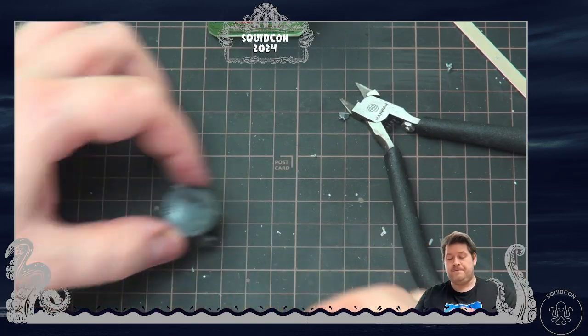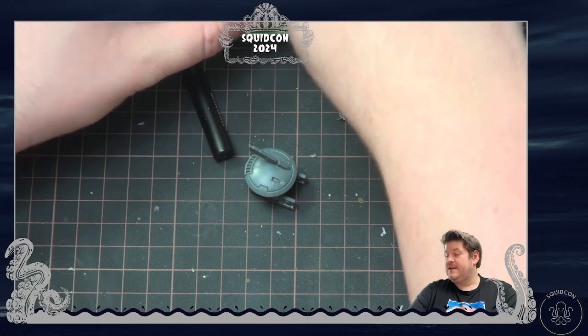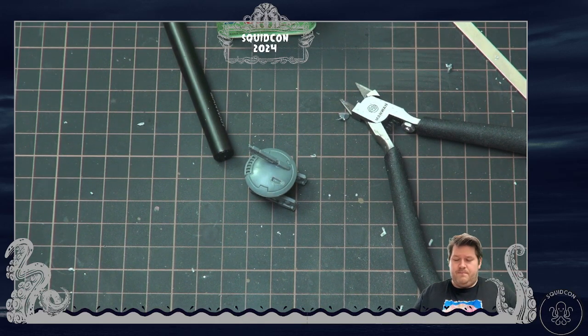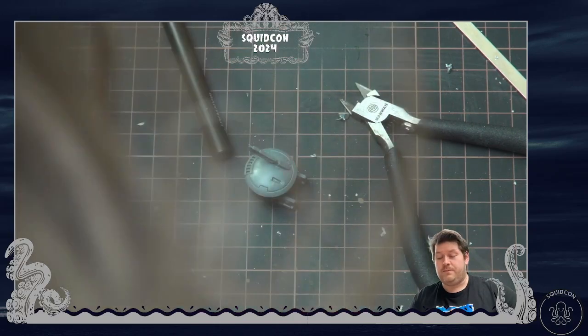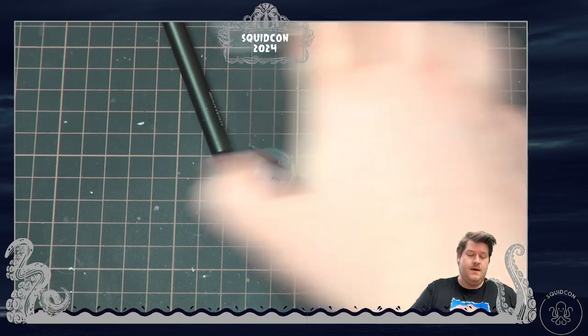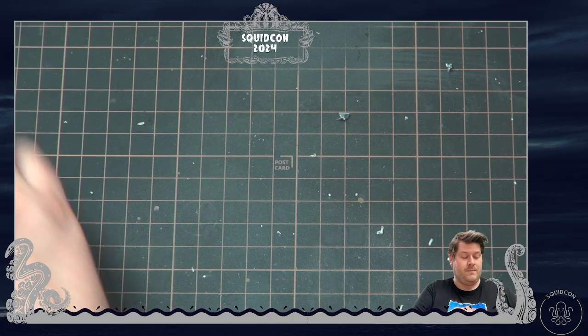I won't attach the flying base until after painting, because I don't want paint on the clear plastic parts. Pushing down on the weapons while it's level on the surface ensures they'll be more level. We built a model from start to finish in 24 minutes. Those are basically the only tools you'll ever need for assembly — many other tools exist and people use different ones, but for a good basic kit, that's a great way to start.